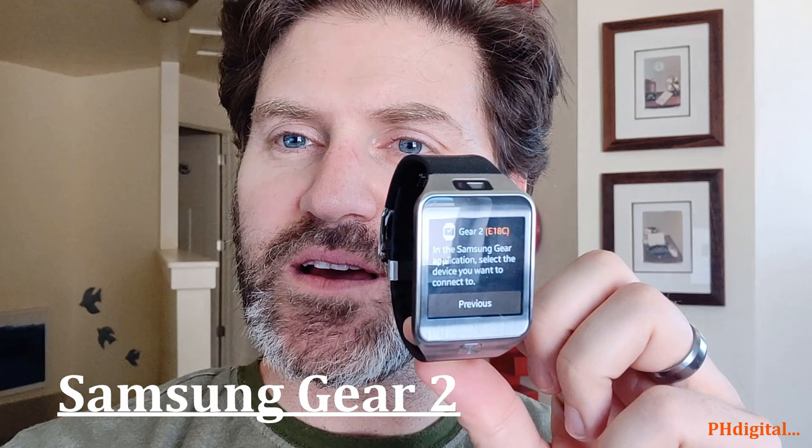Hello again, PHDigital here. Today I'm doing a new segment called Throwback Thursday Technology Review — Triple TR. And today we're focusing on a smartwatch. This is the Samsung Gear 2 from many years ago. Let's take a deep dive into this tech from six years ago.